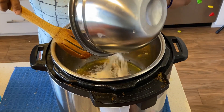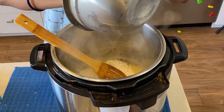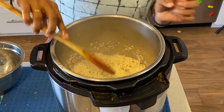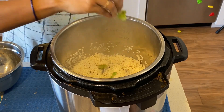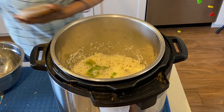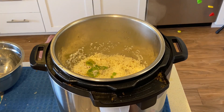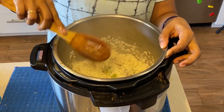Now I will add the rice — I have washed it and soaked it for 15 minutes. I will gently sauté it because the rice can break. I have used the rice here.